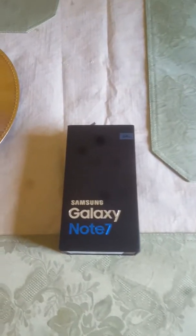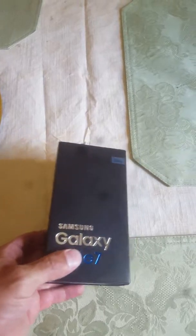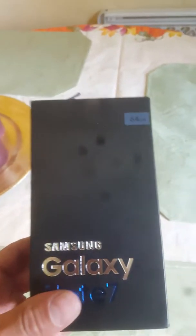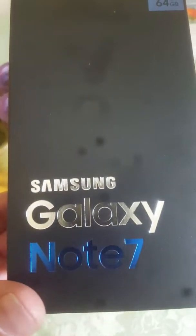I'm about to unbox the Samsung Galaxy Note 7 — I just got it in. If you see little specs on the video, it's because my S6 camera broke; I dropped it one too many times, so that's why I'm upgrading as well. I got the 64 gigabyte version here, Samsung Galaxy Note 7.